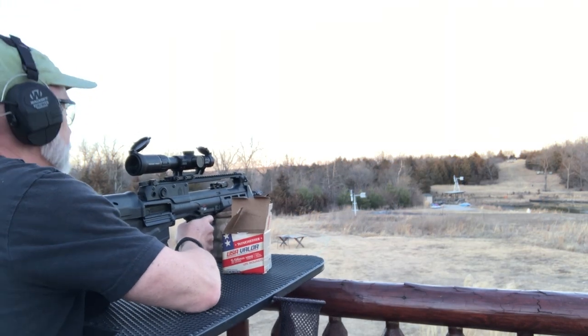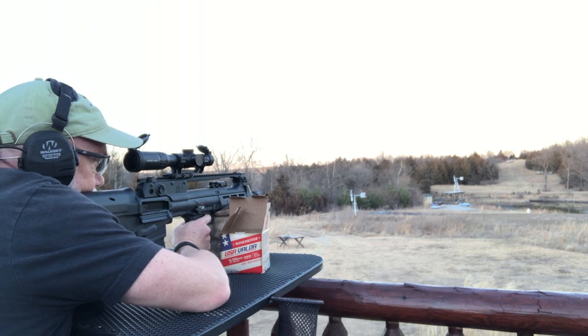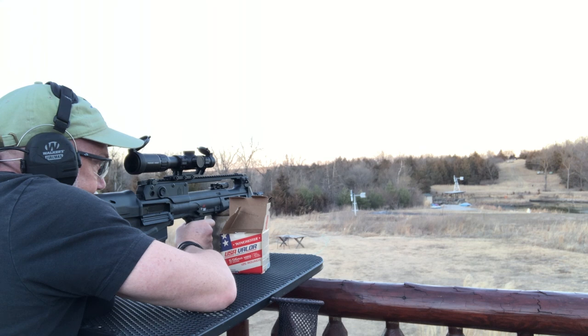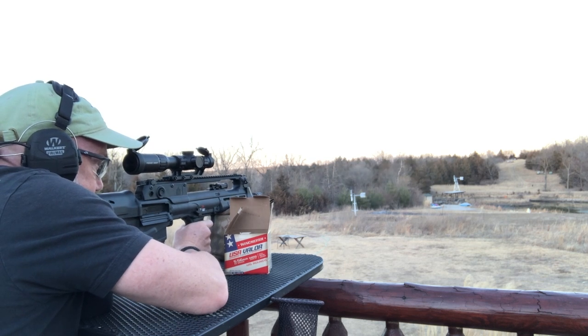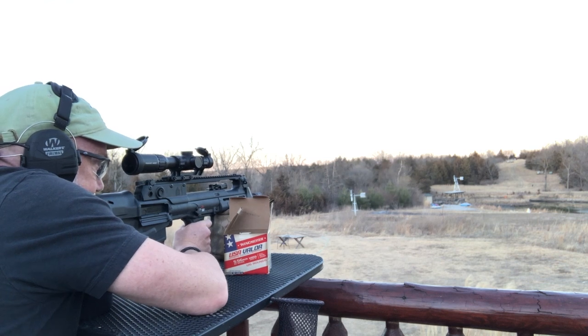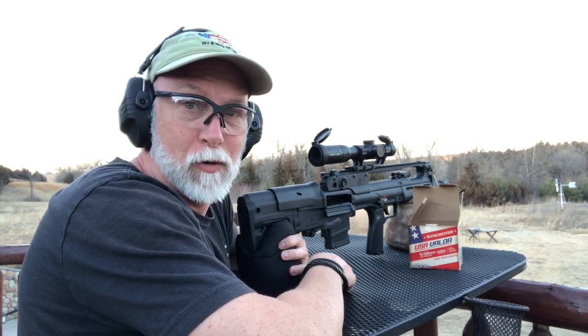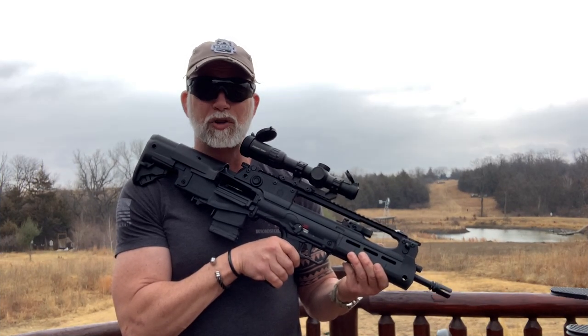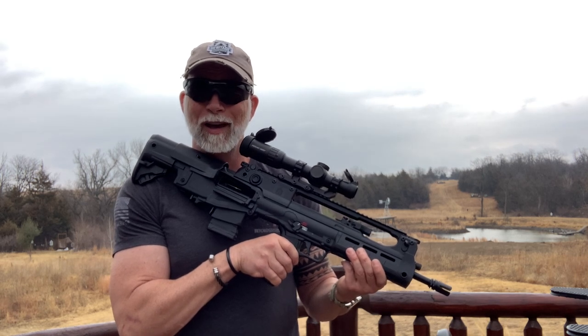Let's give it a go here at 500 — no wind, that shouldn't be a factor. At 500 yards, it seems to be pushing the limits of either the gun or the ammo. There you have it — it is what it is. You decide what you think. I hope you enjoyed the video and found it helpful. Help support my channel — hit that subscribe button, like and comment. Until next time, happy shooting. Educate our young people in shooting and gun safety, and be a safe and responsible gun owner.